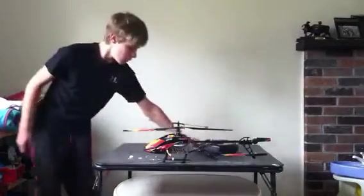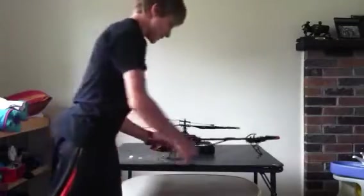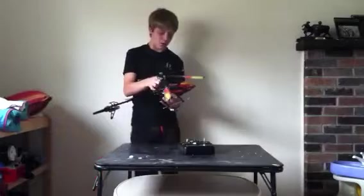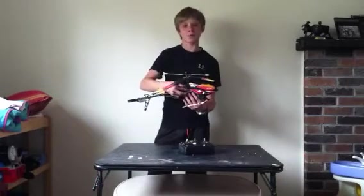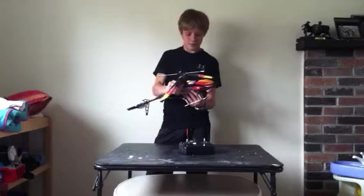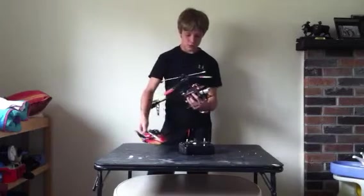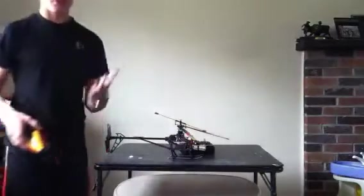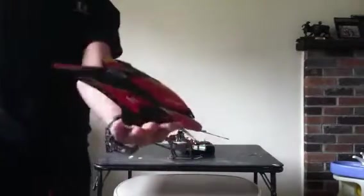Let's get rid of this. This helicopter — like I said — $102.90, I think is what it was. Not bad. Pop the canopy off. Now look at the size comparison — that's my hand, to give you an idea of how big this helicopter is.